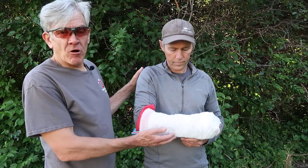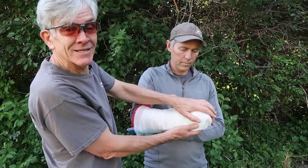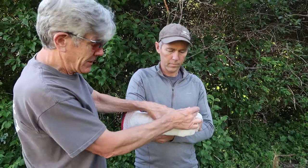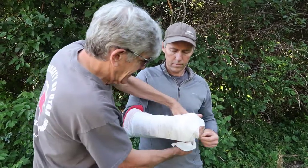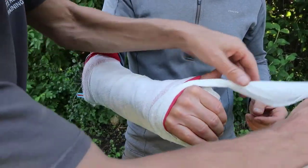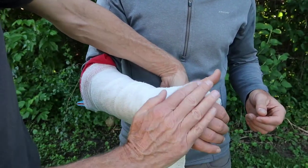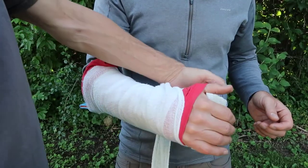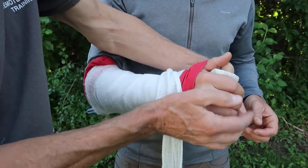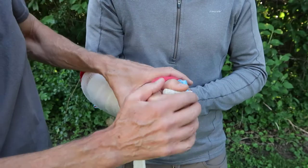Here we've splinted a forearm injury using a SAM splint. A key part of supporting the forearm is ensuring that the wrist can't move — if you do the motorcycle throttle movement, we're trying to reduce that by trapping the knuckles. I've gone around his knuckles; it's helpful to create a little twist as you go between the web of the thumb to reduce the material there, and then trap those knuckles. Without trapping the knuckles, you get wrist flexion that causes a lot of pain. You can also see we've put a roll — could be socks — inside his hand to trap it in position.